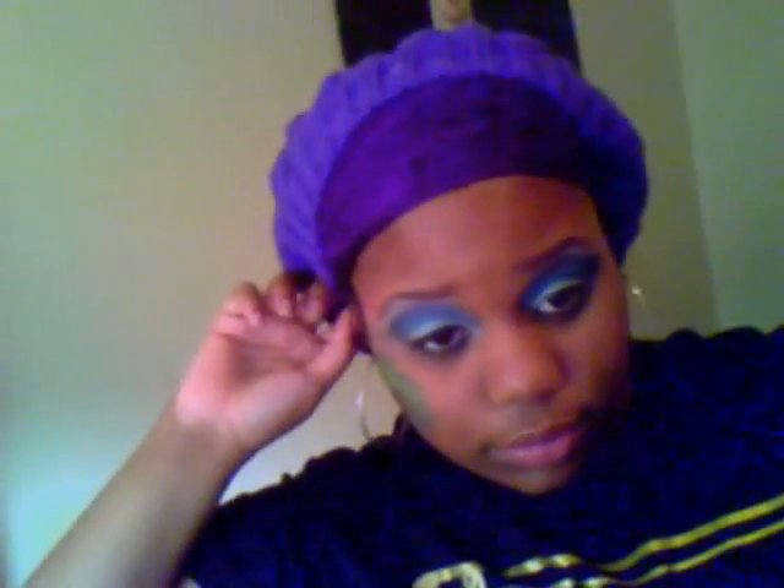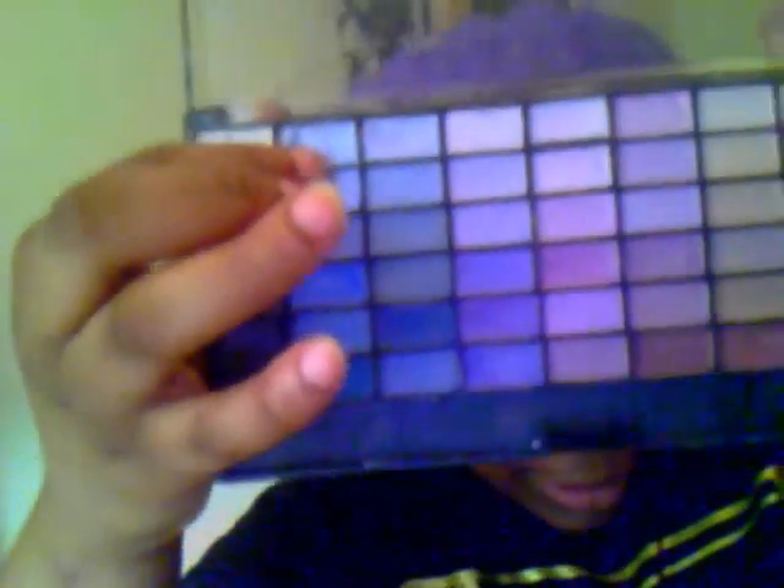And then I filled it in with this brown by L'Oreal — it's just a dark brown eyeshadow. And then, also for my eyes, I used basically this blue roll — just the first blue. I only used one blue from here, so this first blue.